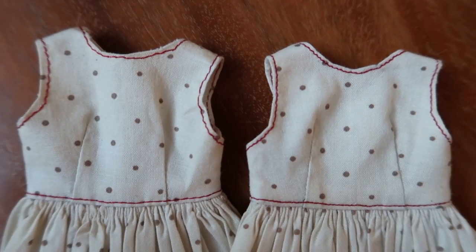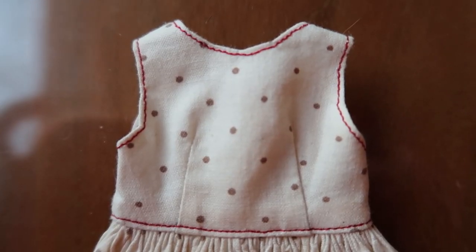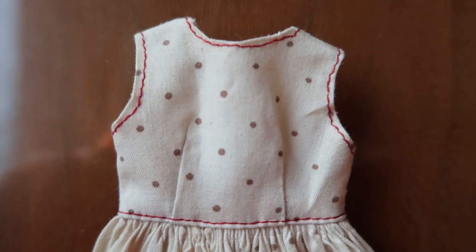Let's take these two dresses for example. What is it about the one on the right that makes it look more polished than the one on the left? The answer is really simple — it's the length of your stitch.